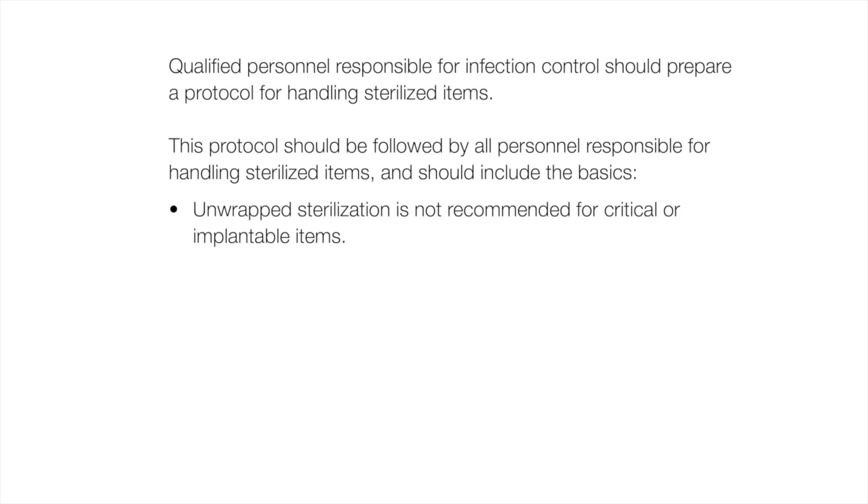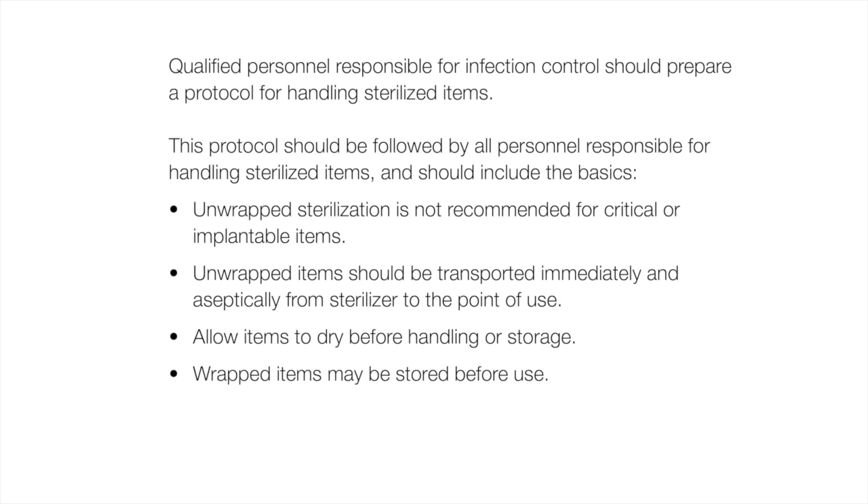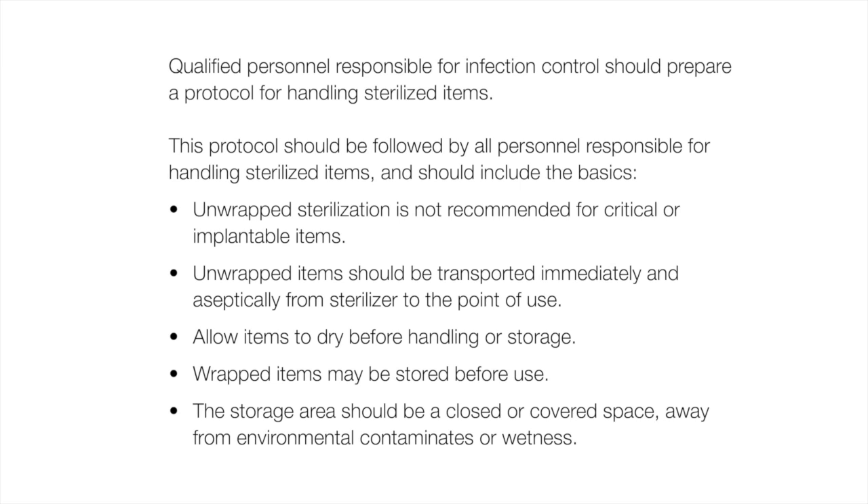Unwrapped sterilization is not recommended for critical or implantable items. Unwrapped items should be transported immediately and aseptically from sterilizer to the point of use. Allow items to dry before handling or storage. Wrapped items may be stored before use. The storage area should be a closed or covered space away from environmental contaminants or wetness.